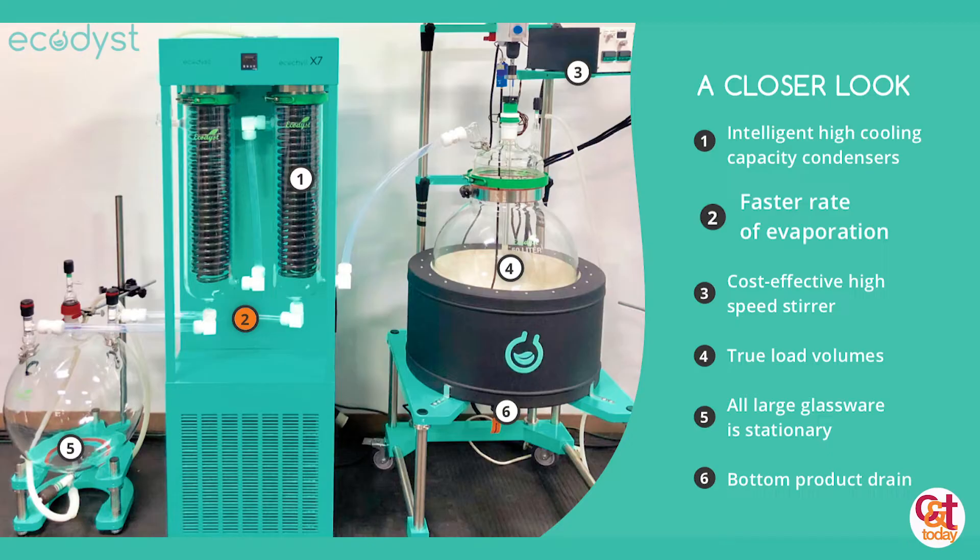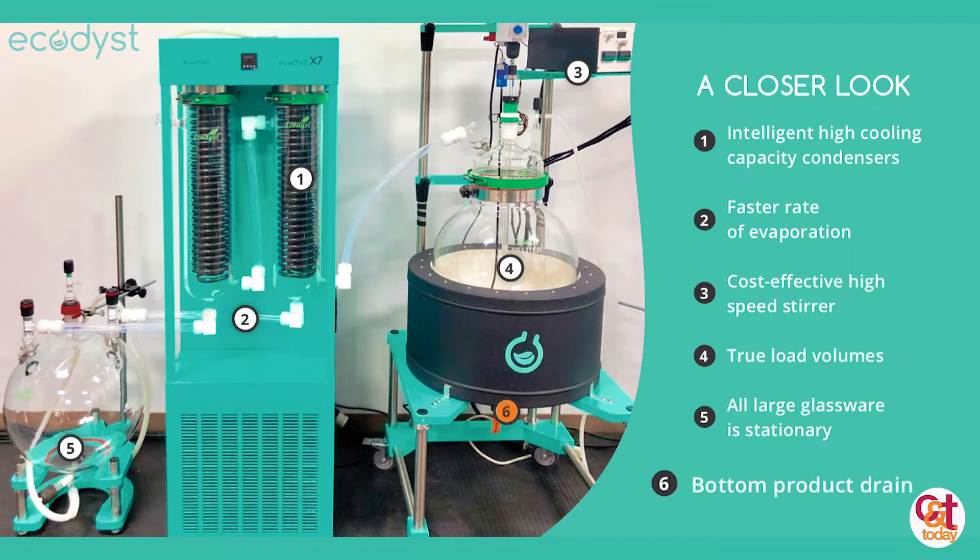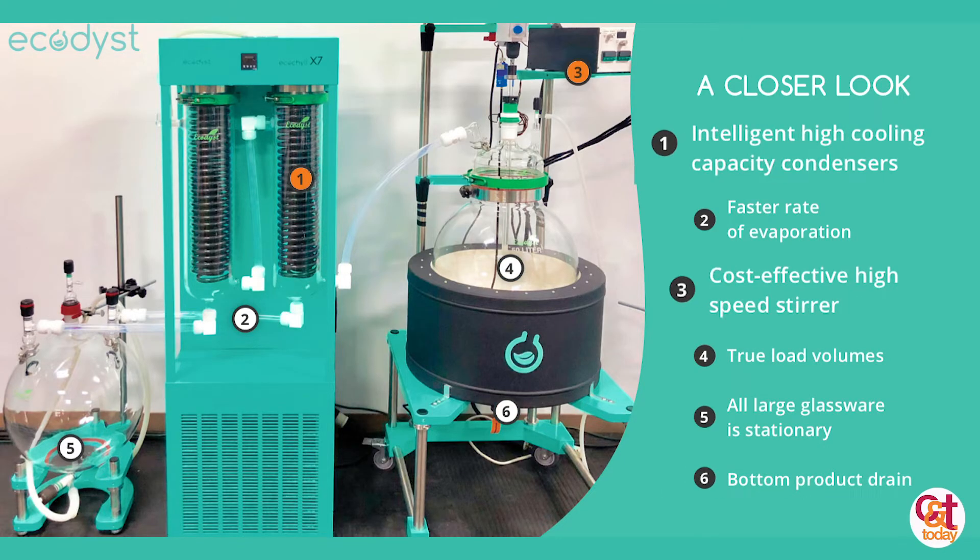What we've tried to do is take all the components of a rotavap and make them better. So we targeted evaporation rates, the load volume, oil collection at the end, and just overall man hours — making it easier to operate. The crux to any evaporation or recovery system is going to be in the chiller.